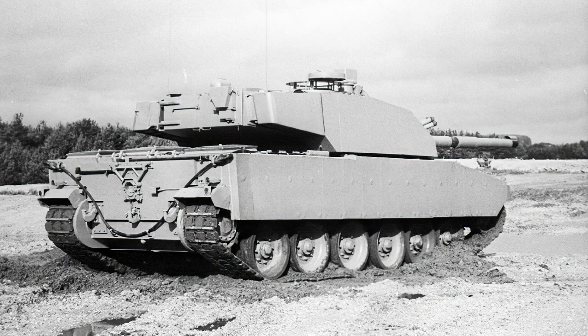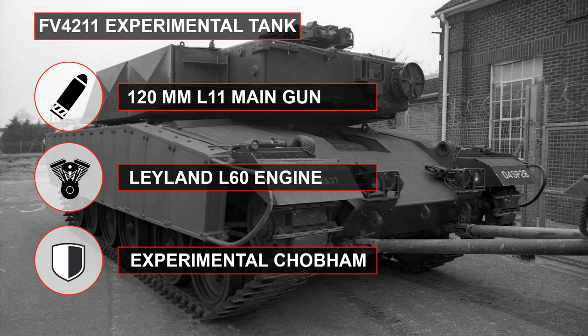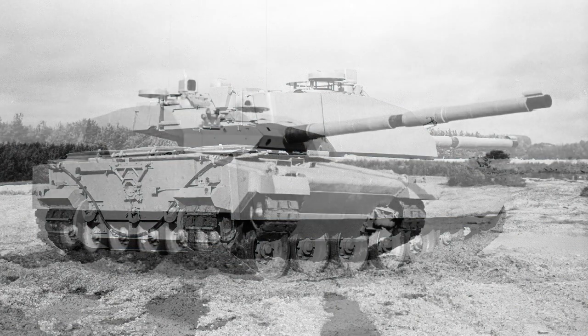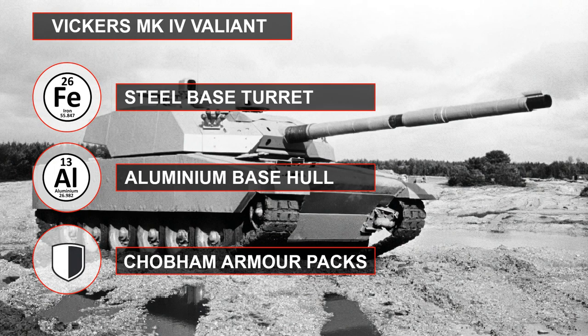The Vickers Mark 4 was first referenced in 1976, with some of the earliest surviving documents under inquiry number NE9012. In these, parallels are drawn between the FV4211 concept tank — a Chieftain with early Chobham armor — and a new proposal Vickers were working on. The new tank was to weigh 42.6 tons loaded and 35.6 tons empty, making it considerably lighter than many current vehicles, but with superior protection. To achieve this, they would use an all-aluminum endoskeleton on the hull.